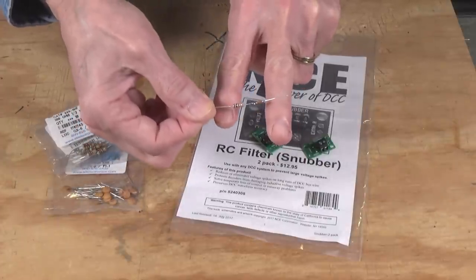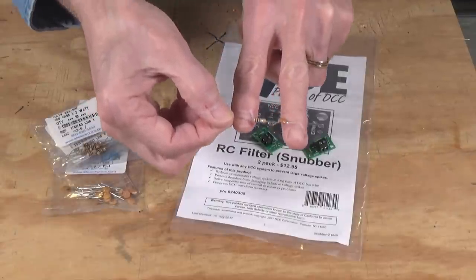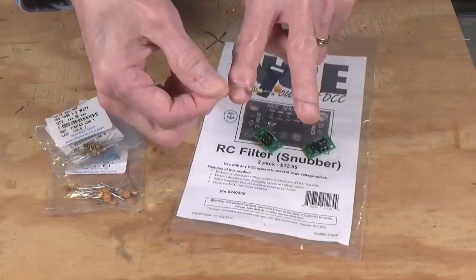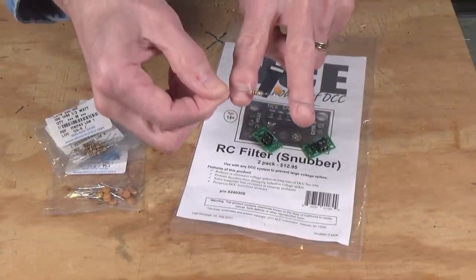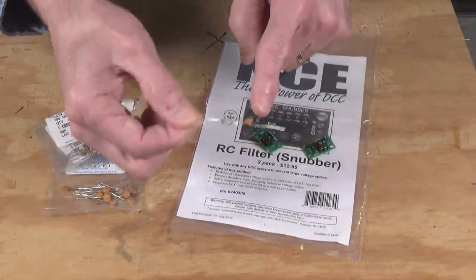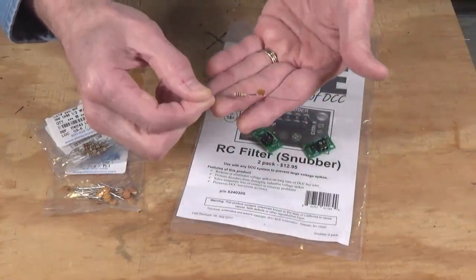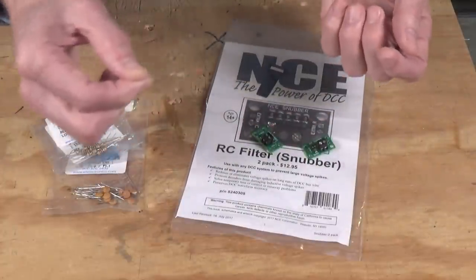You would do that for every wiring bus on your model railroad. You can use more than one — if you've got a long bus with a lot of noise in the middle and you're losing control of locomotives halfway around, you might put another one in there. They don't use a lot of power — somewhere between a quarter and a third of a watt — so you can put several on your layout without any concern.